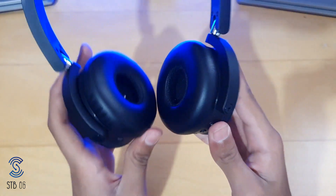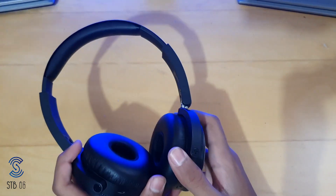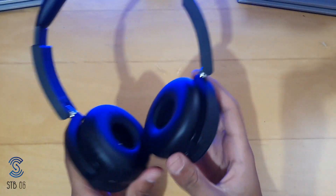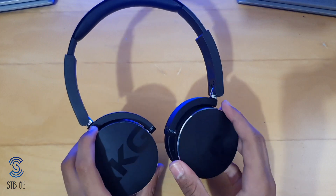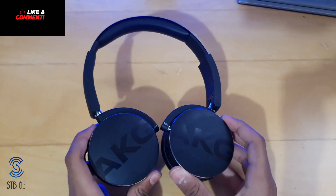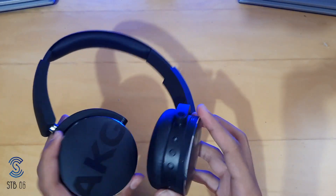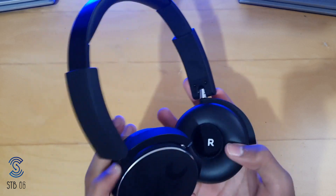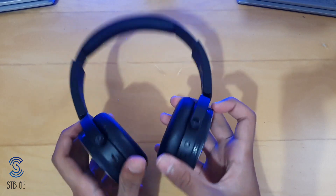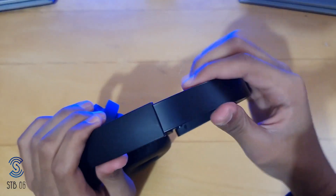These headphones are very premium — the ear cups are very soft. They are on-ear headphones, so they sit on top of your ear. There's cushioning and I think you can wear these for a long time. You can use them for a long podcast or music session, though they will start hurting around after five hours because they do press on your ear a bit, but because the ear cups are soft you can wear them for a long time.